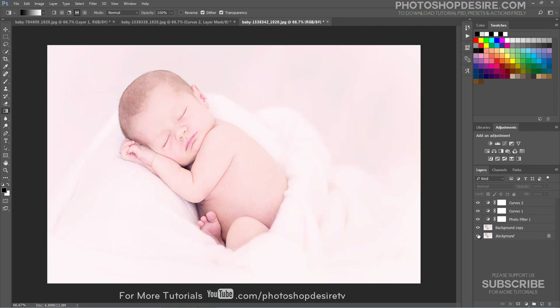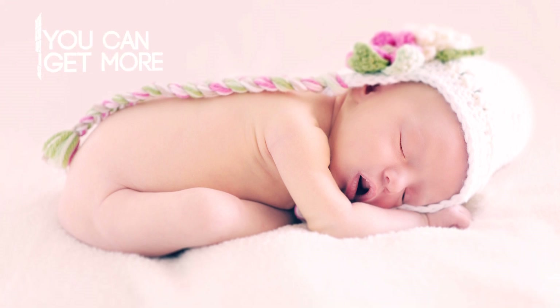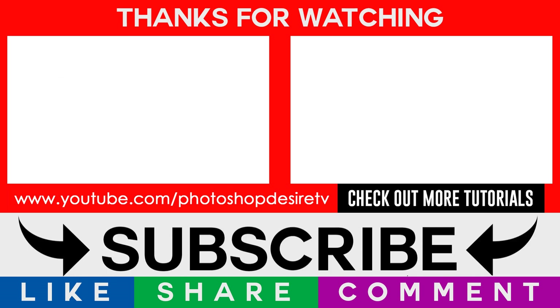Our channel subscribers can download this action and PST file from our official website for free. I hope that you enjoyed this tutorial. Post a comment, click thumbs up, like and share to get more videos. Please subscribe and check out our channel for more interesting Photoshop tutorials. See you again in the next video tutorial.